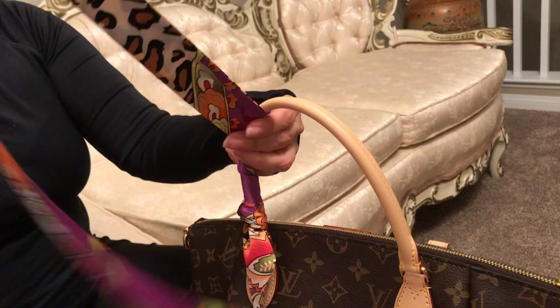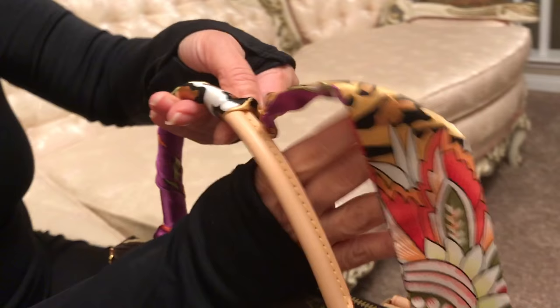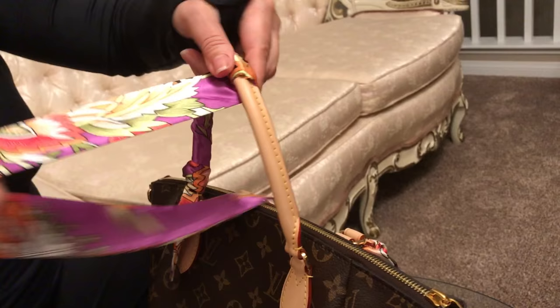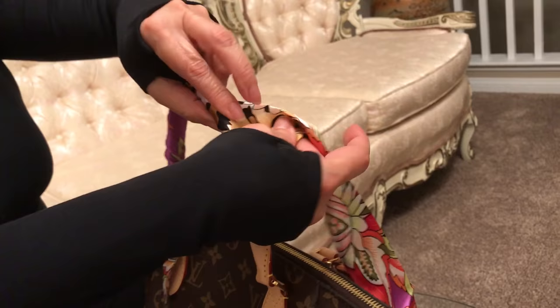You need to keep this really tight, but at the same time you have to be spreading it to make sure you will have enough material to go around the whole bag, otherwise you are going to have to undo this.